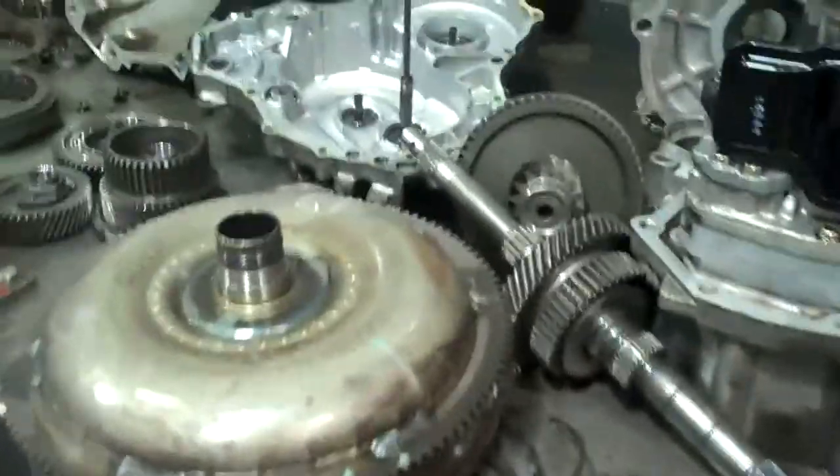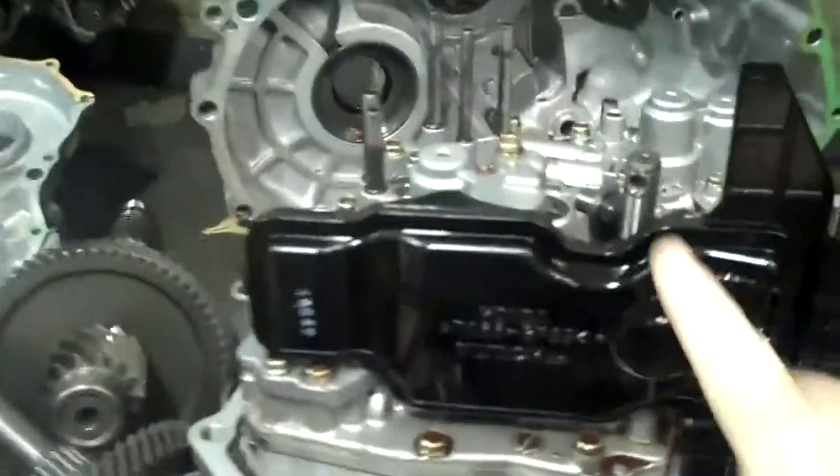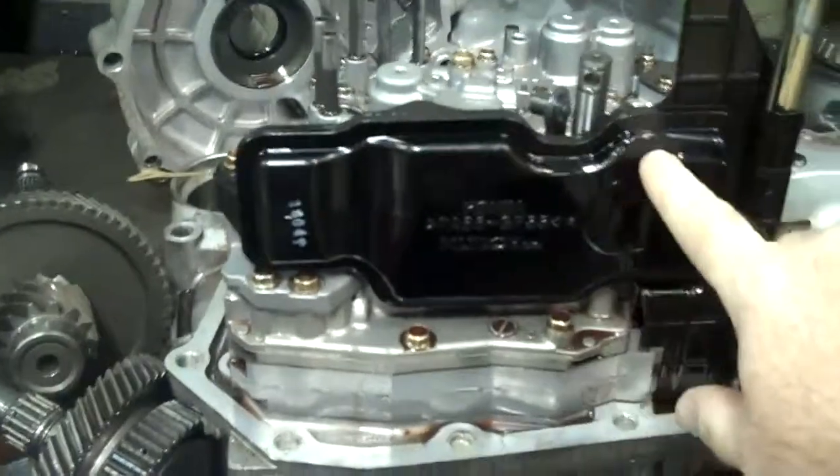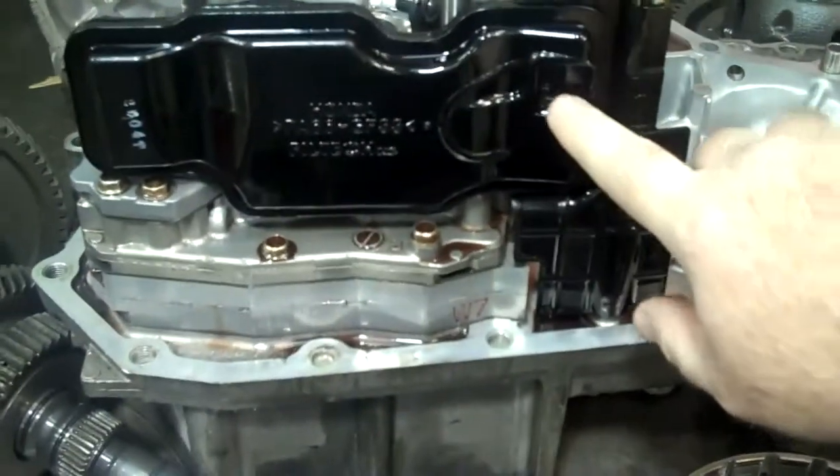What this is going to take is a full rebuild with some parts. There's also this filter — there are two filters on this transmission, an external and an internal. This internal filter will have to be replaced while we're in there.